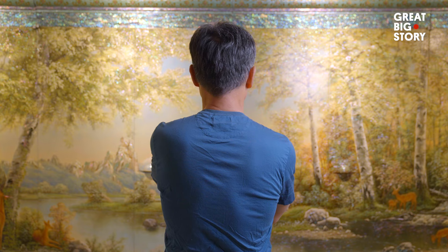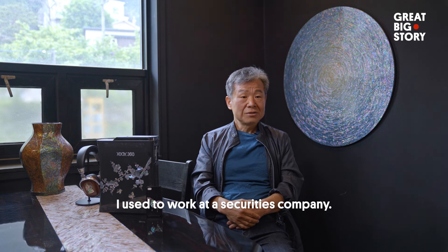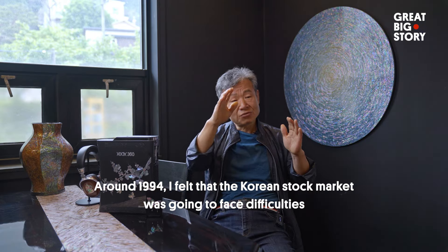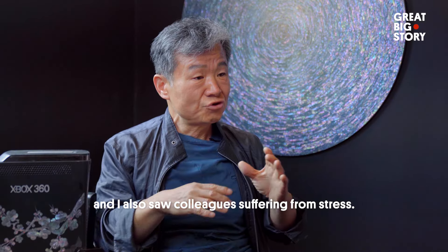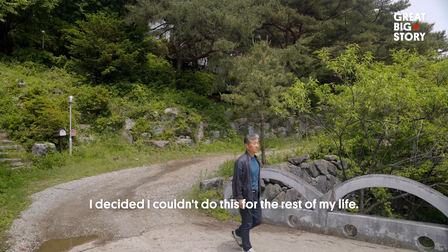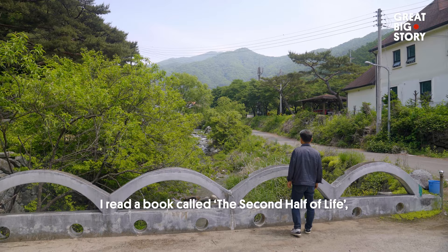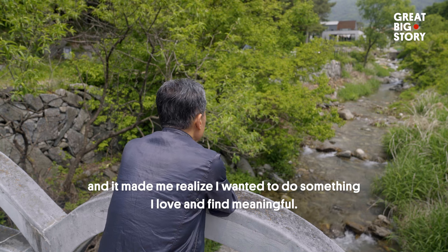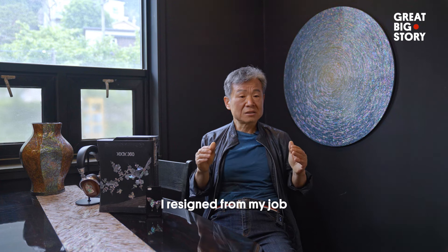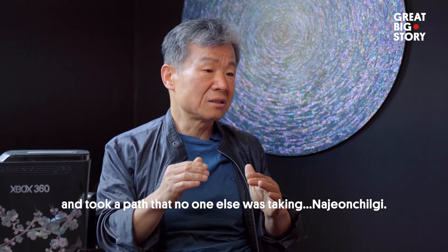So Kim, how did you get into this unique form of art? I was in business. I was looking for work in 1994, and it was quite difficult for me. I was stressed out and thought I could never do what I was doing. I decided to change course and started to go the path of Najeon Chilgi.